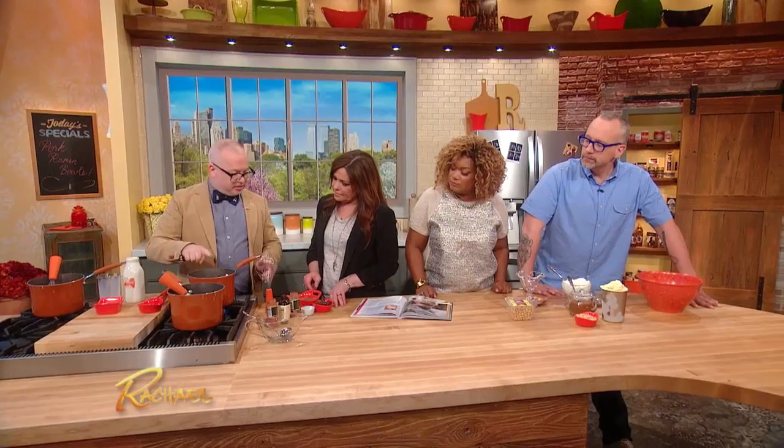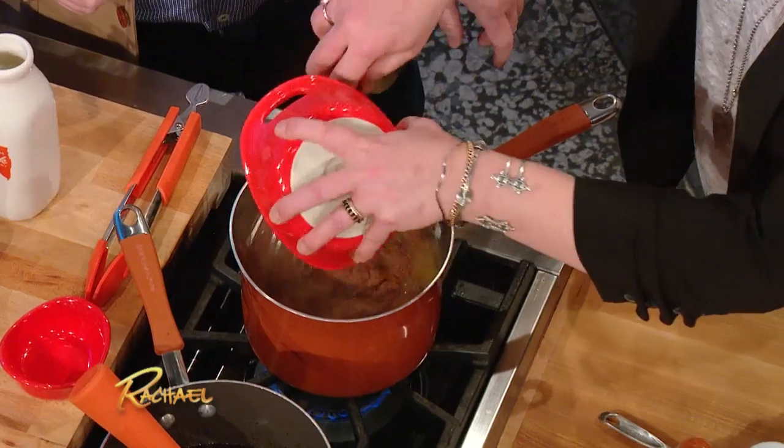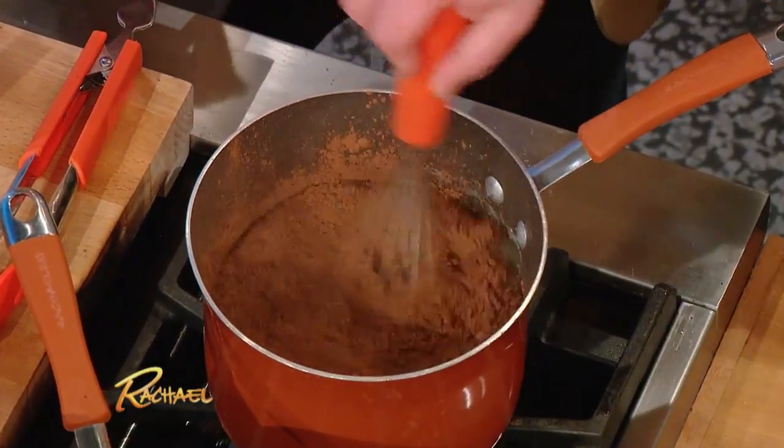Once that's nice, you wanna add the rest of the ingredients — cocoa powder and chocolate. And semi-sweet chocolate morsels.